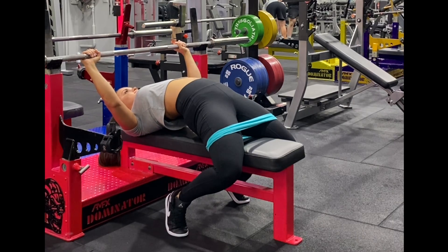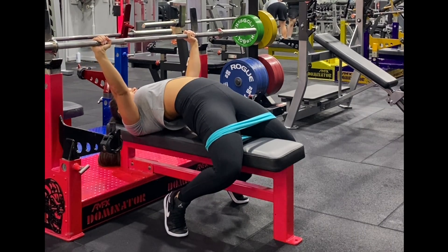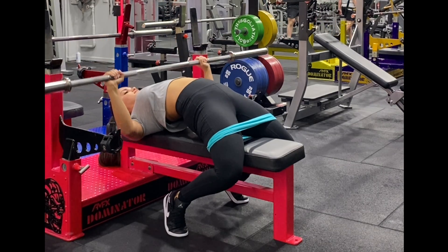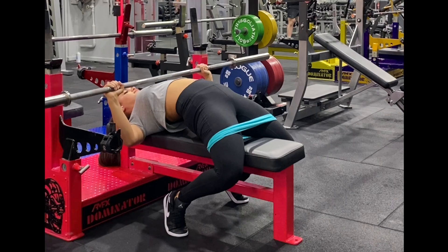Place a band above your knees and press out against the band. This will help activate the glutes, indirectly taking pressure off your lower back and the front of the hip.